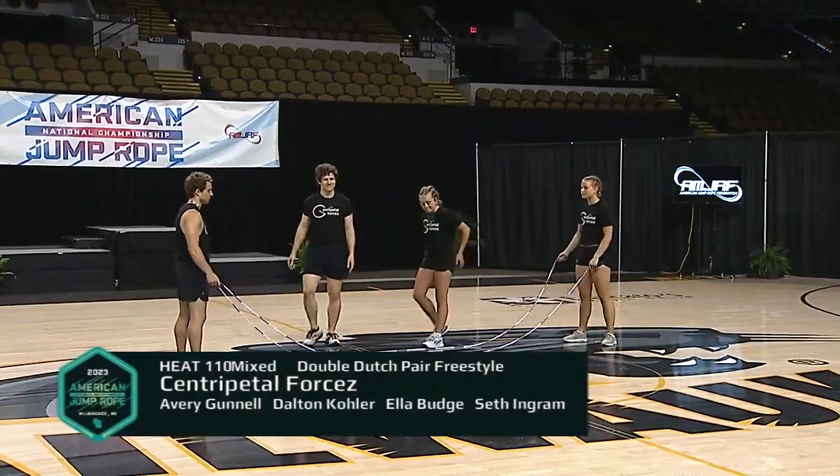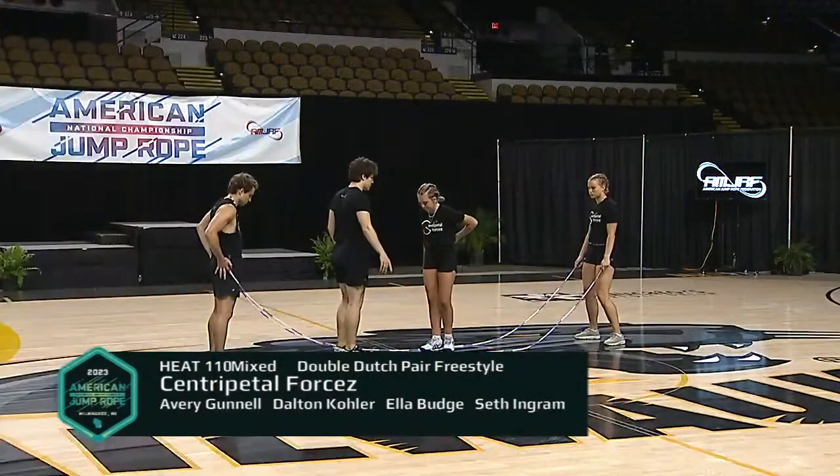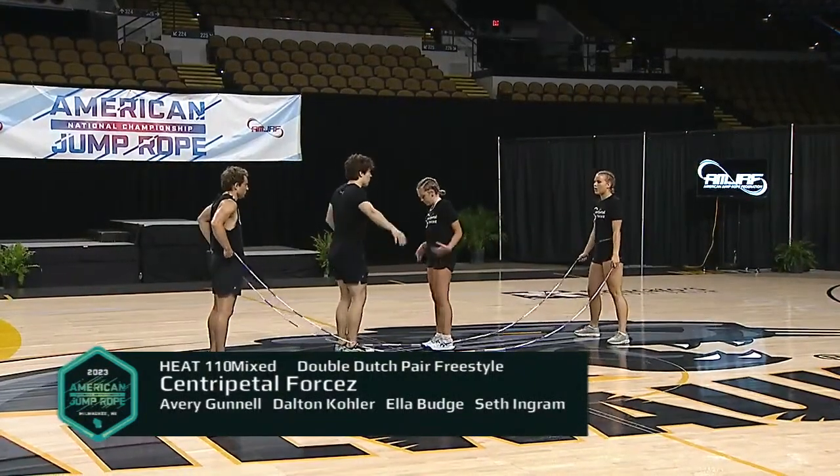We have Avery, Ella, Dalton, and Seth — a few jumpers from ProForm, a few jumpers from Just Jumpin' — coming together over these past couple years to make jump rope magic. And you're going to see it right now.